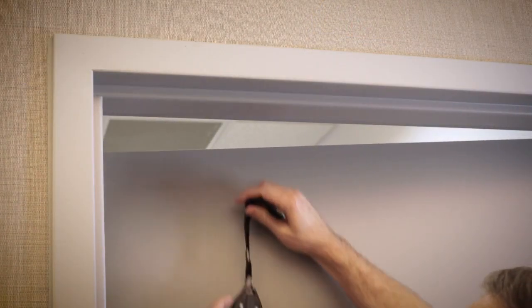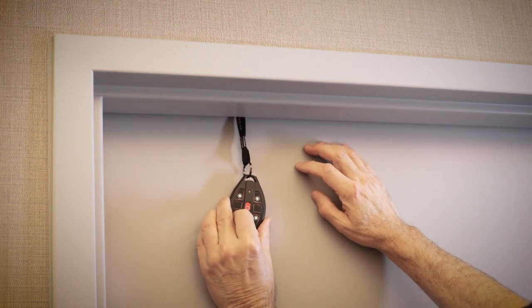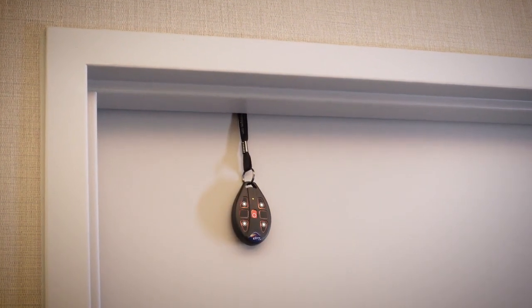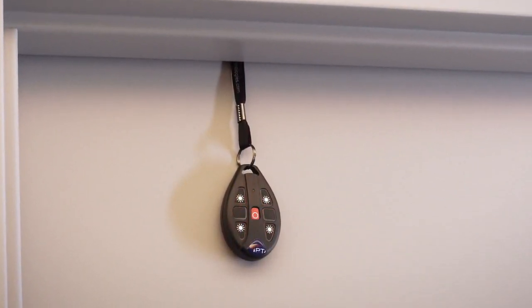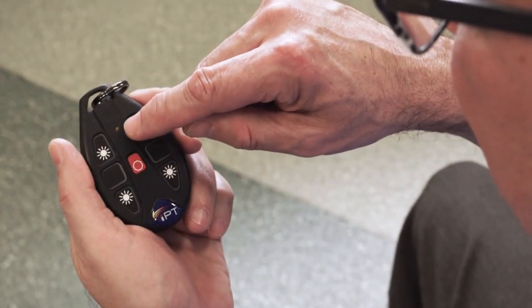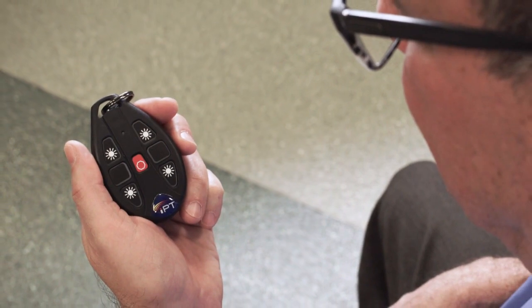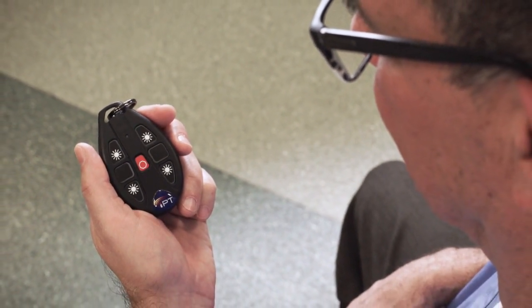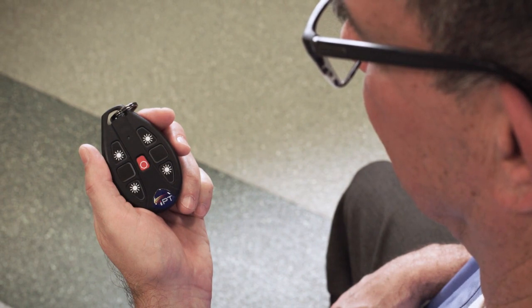To prevent unintended UV exposure, hang a door sensor on every entrance to the room being treated. The door motion module is powered by a 3-volt CR2032 button battery and will need to be replaced periodically. When it's time to replace the battery, the LED will blink rapidly when arming the sensor. After the five-second blinking period, the DMM will operate normally. Refer to the user manual for instructions on replacing the battery.